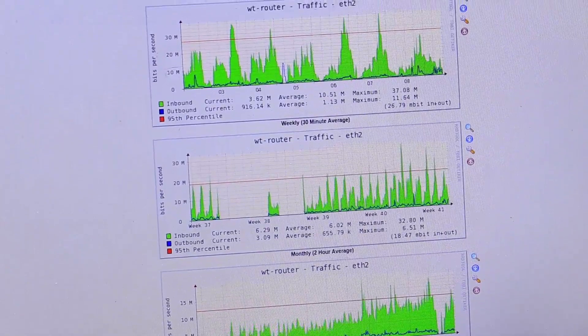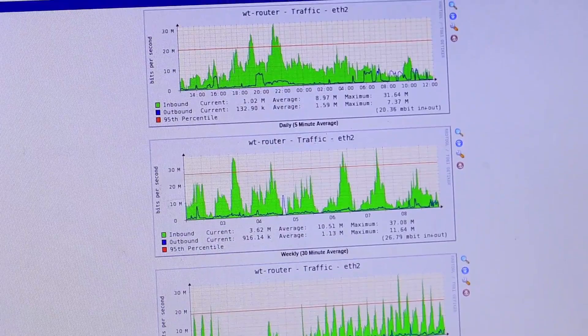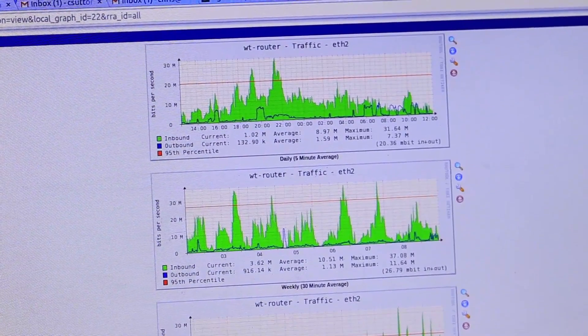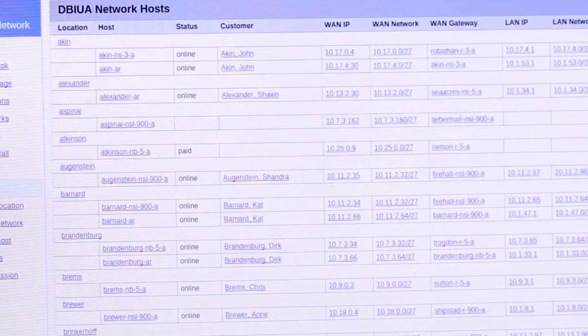It's definitely faster. Now people experience on our network anywhere from 30 or 40 megabits a second, both upload and download speeds, and there have been way less outages. And when there is an outage, we communicate with our members to tell them what's going on.